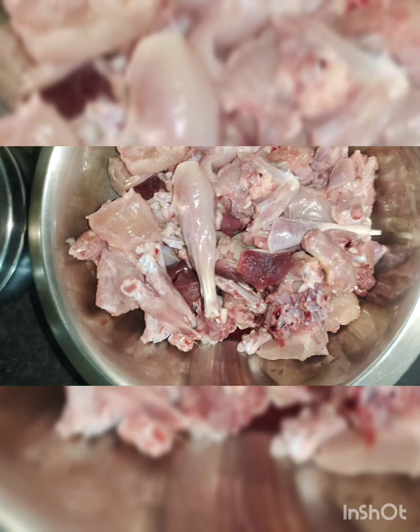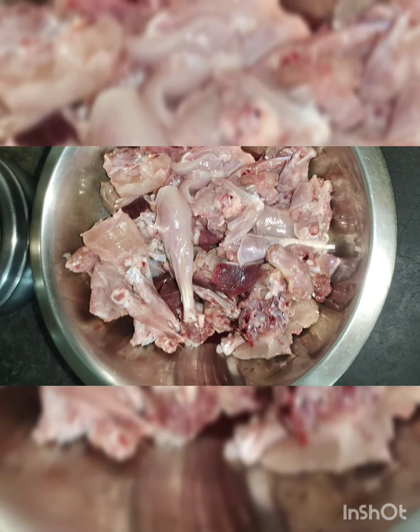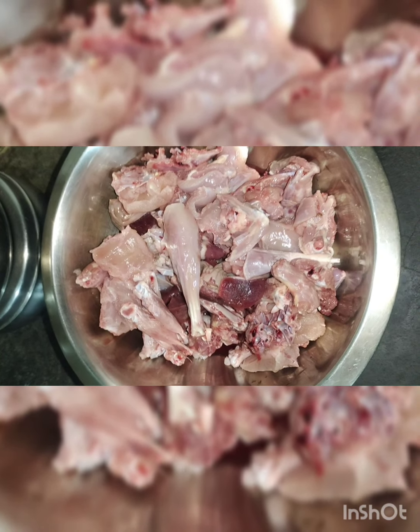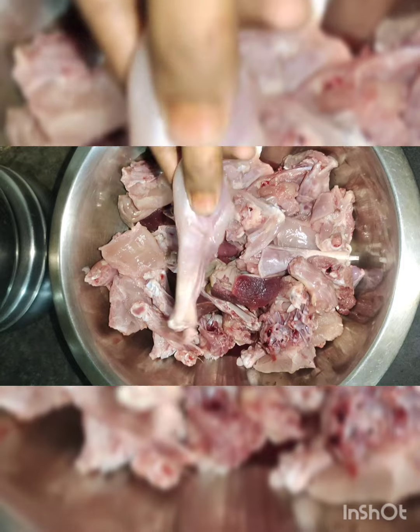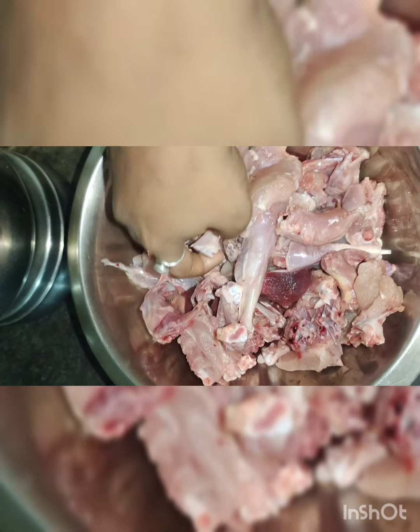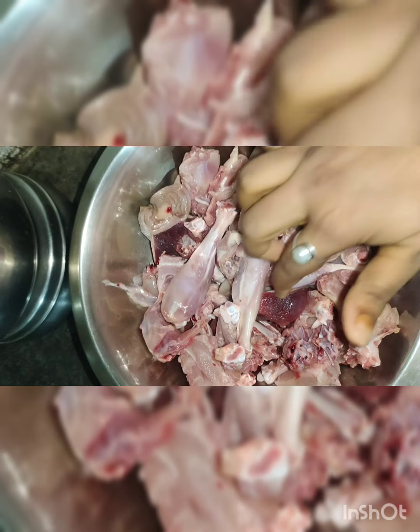I've been watching a couple of videos because I've been eating a lot of food. I'm going to make a burger recipe, so I'm going to start.